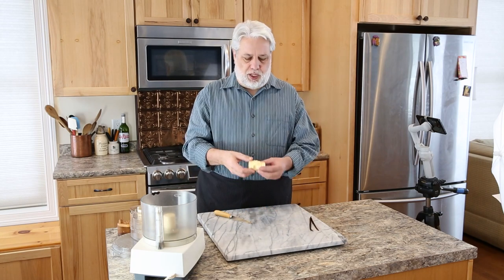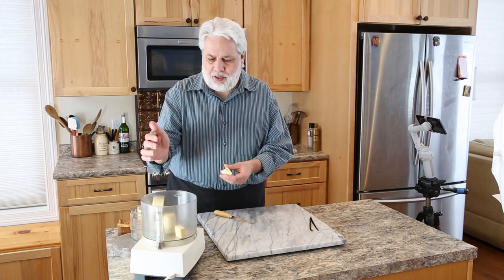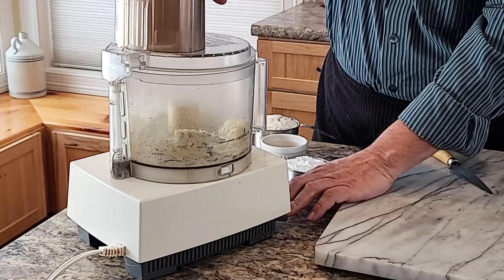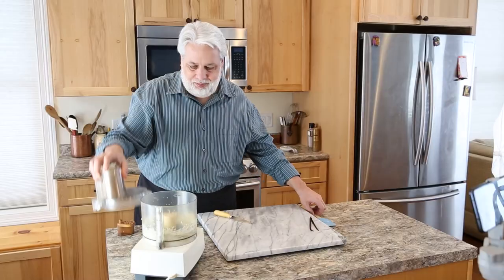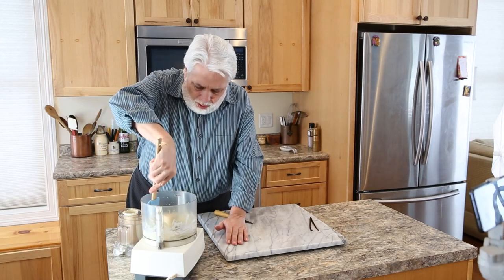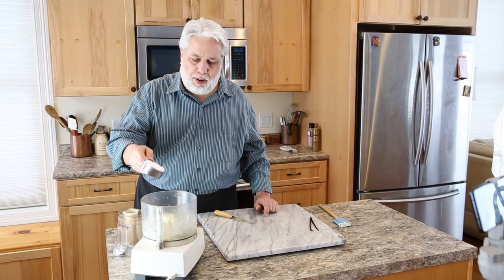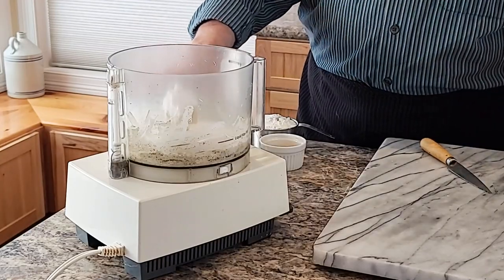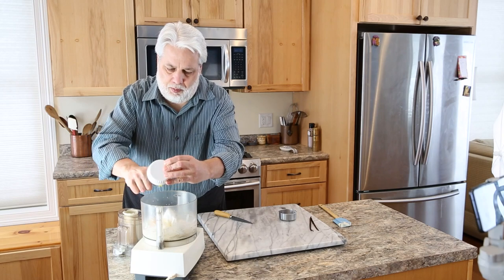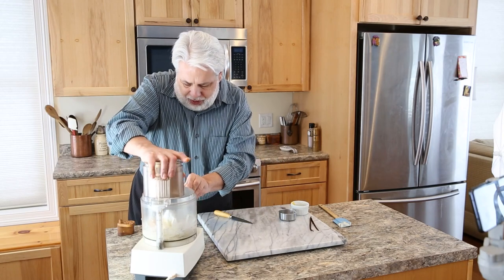To the vanilla beans we're going to add four tablespoons of butter. Just make sure the seeds get knocked down, then let's process this together. Take a spatula and wipe down the sides — you don't want to miss any of these vanilla beans. Once that's well mixed, we're going to add half a cup of powdered sugar and then also two large egg yolks. Let's mix this up well.